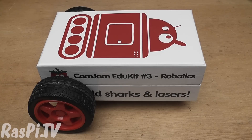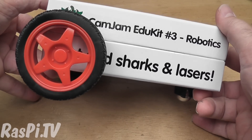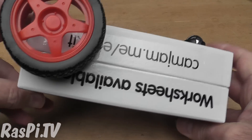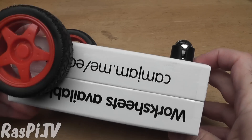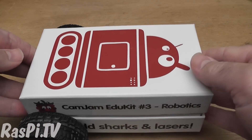Let's have a look inside. Essentially what I've done is I've made a hole in the sides of the box and put the axles of the wheels through. You've got a ball caster as well here, so that just casters nicely on the front. And the motors are inside.